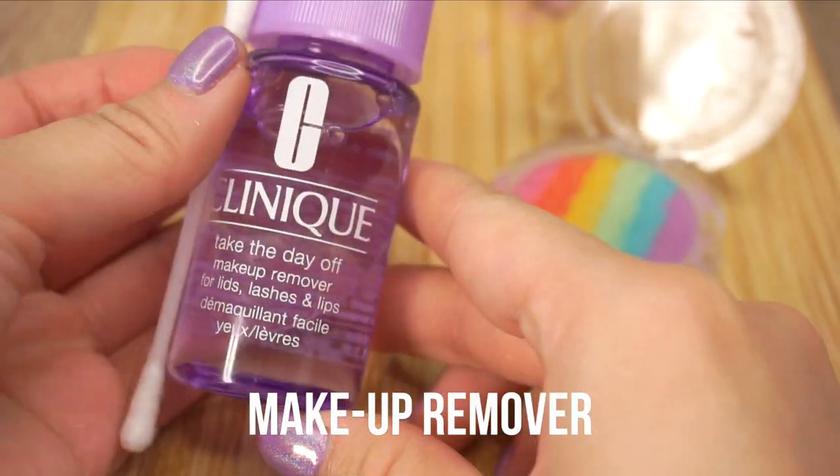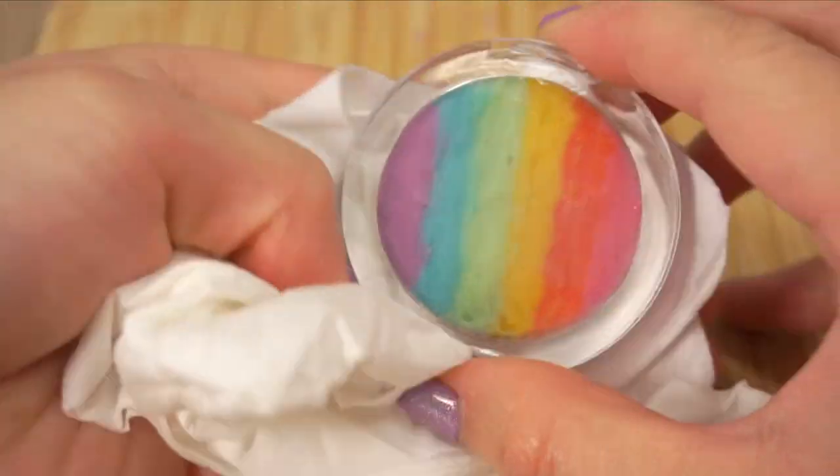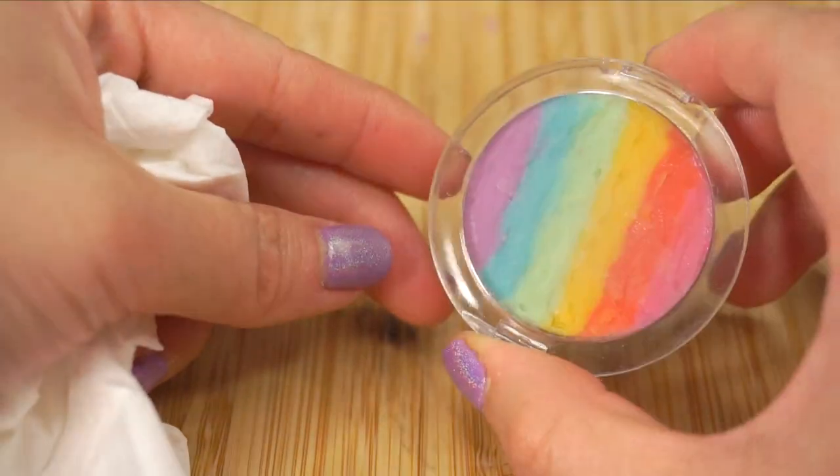Once everything has been filled up, clean up any smears using makeup remover. Then wipe the outside of the container with makeup remover and your rainbow lip balm is done.